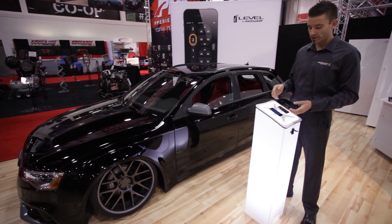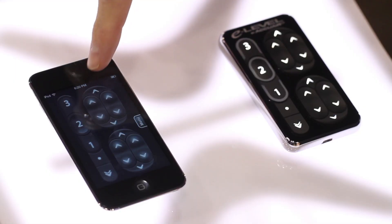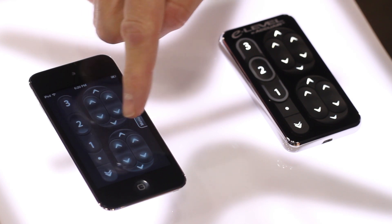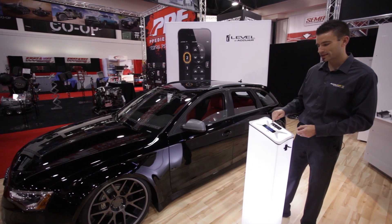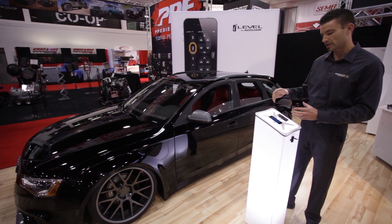I'm going to run you through the manual adjustment capability of the system. We have individual corner control for the left front, right front, left rear, and right rear of the vehicle. When I push these on the app you'll hear and see a movement — the response is nearly immediate. It's really impressive what we've been able to do with this Wi-Fi connection.